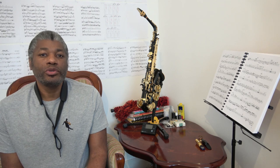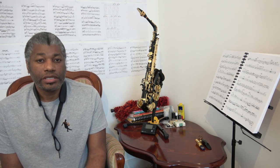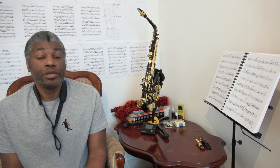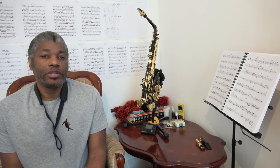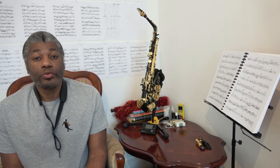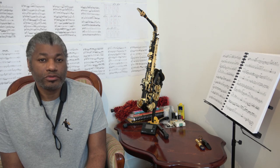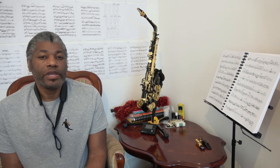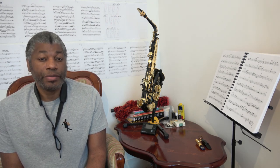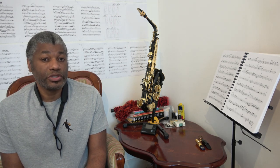Slap tonguing is a technique used on the saxophone whereby the notes that you play have a percussive effect. This percussive effect can range from a purely percussive effect — so that the pitch of the notes cannot be recognized — to pitch notes with a percussive effect. The technique of producing slap tonguing remains the same, but there are various variations within this, and depending on what variation you use will determine what type of sound you actually produce.